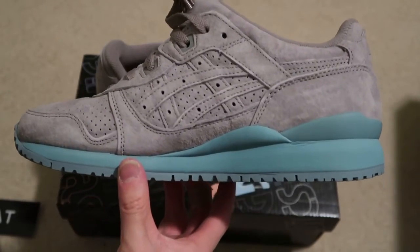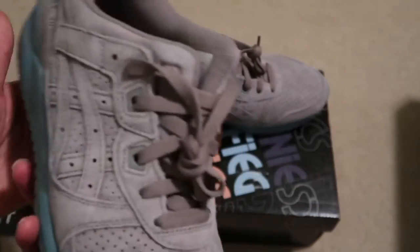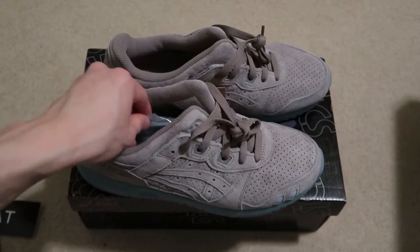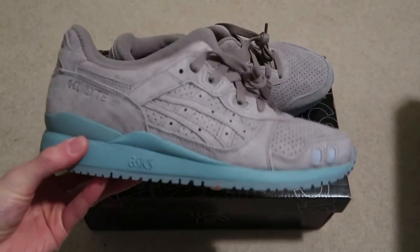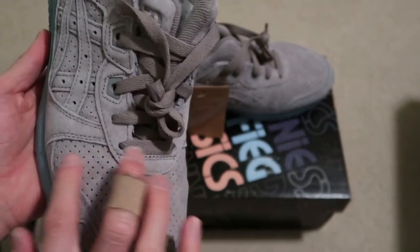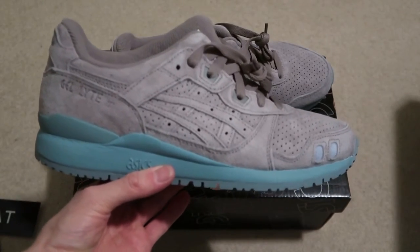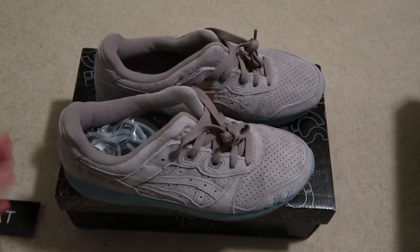Let me know down in the comments what you guys think — what's your favorite colorway from the 30 pairs he dropped? I can't tell from the Kith pictures, they're so filtered you gotta see it in person to know the true color. This is like my sixth pair I think. Leave a comment below, subscribe if you want to see more videos. I'll see you guys in the next one — I'm out, peace.